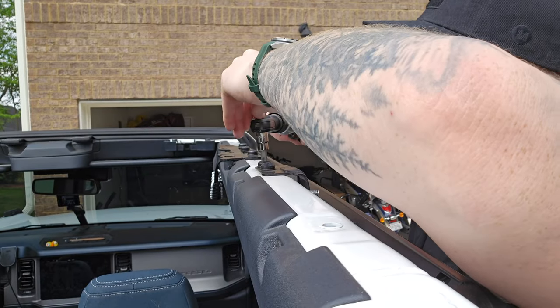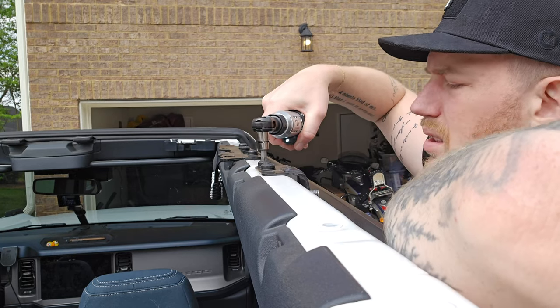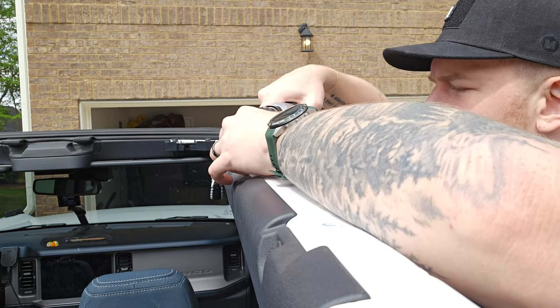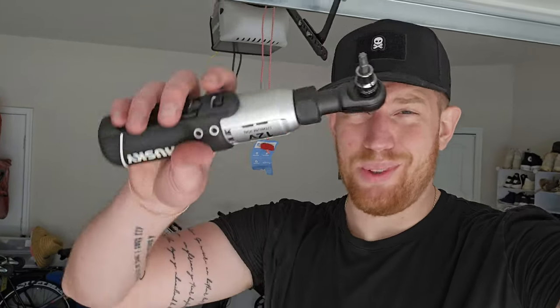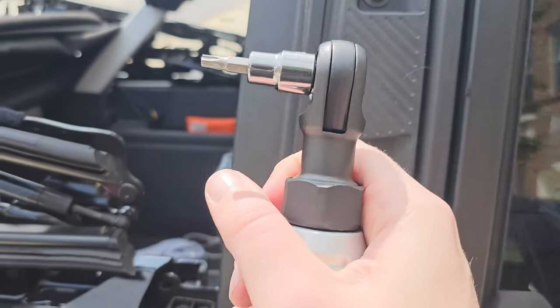Moment of truth — to see if this was a good investment. The first part of all this is I have to remove keys on both sides. My neighbor just walked outside, he's like 'is that you making that sound?' and I was like yeah, I'm a man, I got tools.